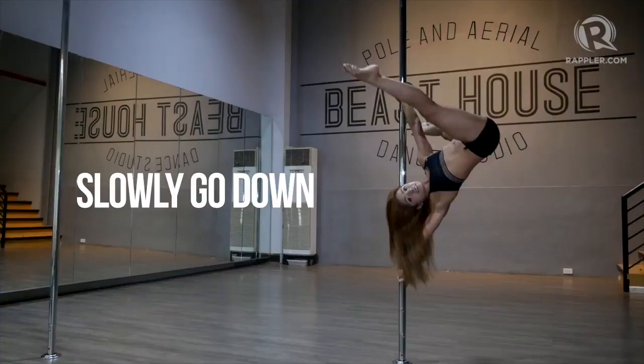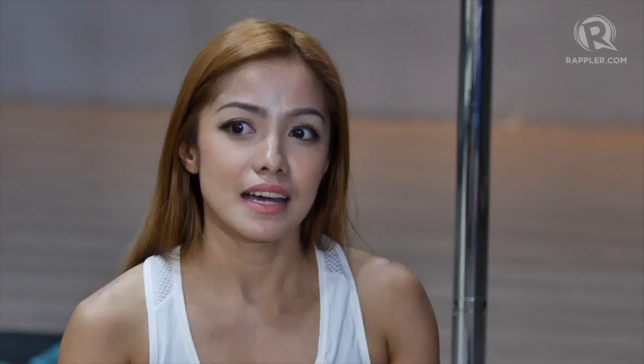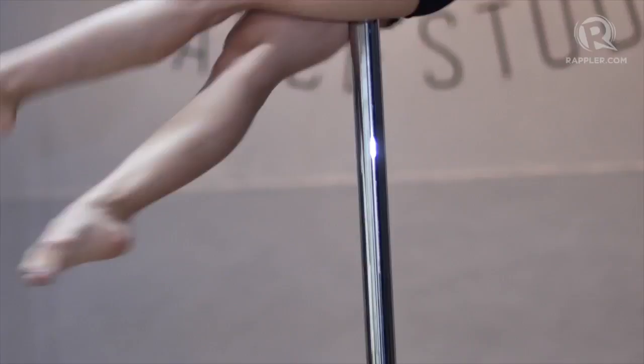It involves creativity. It involves artistry. We try to incorporate concepts — we have our own concepts, which includes emotions and props to your costumes. So it's a combination of a lot of creativity and skills into one. And then the judges will judge you according to technicality and how you express yourself. Thank you for joining me.